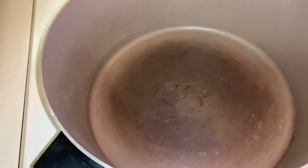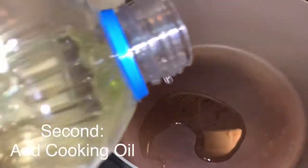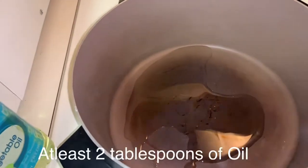There you go, and add oil of course. This is gonna be an easy recipe, super easy. Use vegetable oil — put at least like two tablespoons, so that's enough.